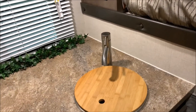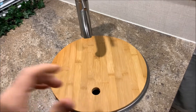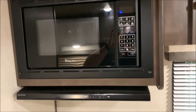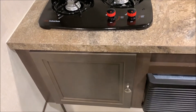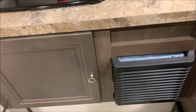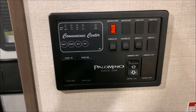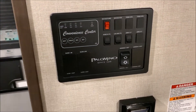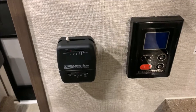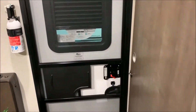Moving over towards the kitchen, it has a single bowl sink with a nice wood covering for extra prep space. There's a storage cabinet up top, the microwave, a two-burner stove, and storage below that. The black box is your furnace — it is a 20,000 BTU furnace, plenty enough to keep you warm even in the winter months. Over here is your control station to check tank levels, battery level, turn your water pump on, and if you added the optional power awning, the switch would be there. On the left is your thermostat for the furnace, and on the right are the controls for the on-demand water heater.